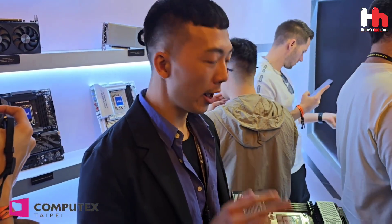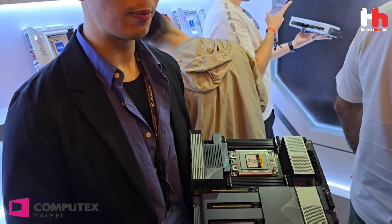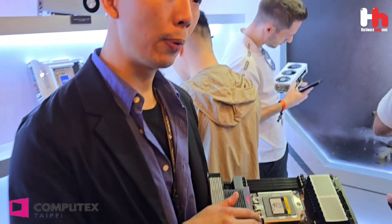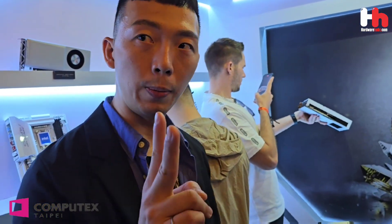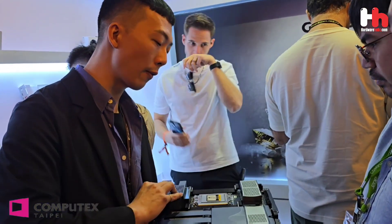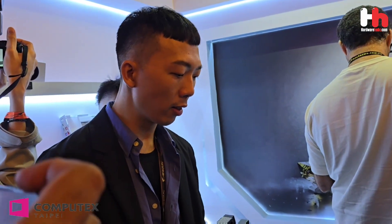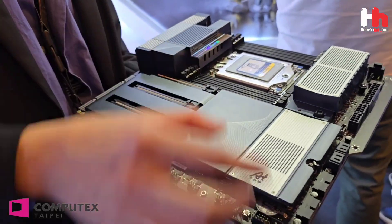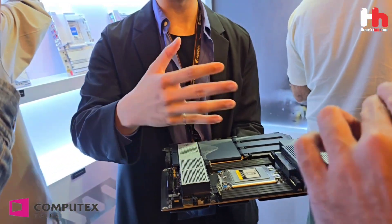I want to show you about the AI-Top platform — the motherboard that can support the AI-Top utility to train an AI model locally. This is the AI-Top board that supports eight pieces of RDIMM, which supports up to two terabytes of RDIMM, and it has four PCIe slots running at Gen 5.5. It also supports Wi-Fi 7, EasyLash Plus, and EasyClick. The CPU is Threadripper, so with this motherboard, the RDIMMs installed, and multiple VGA cards, you can train your AI models locally with the AI-Top utility.